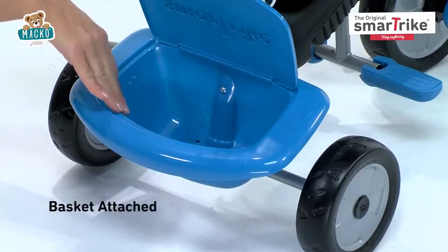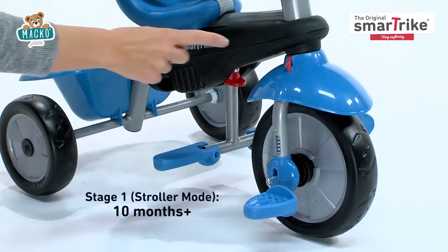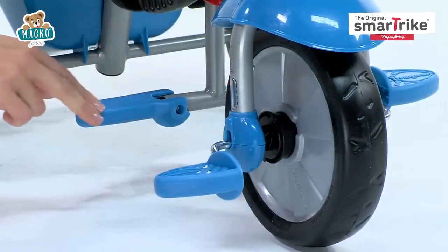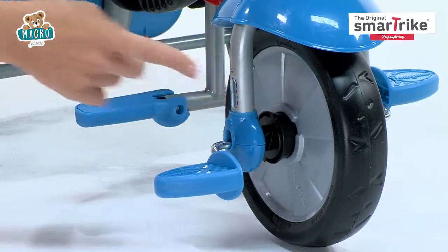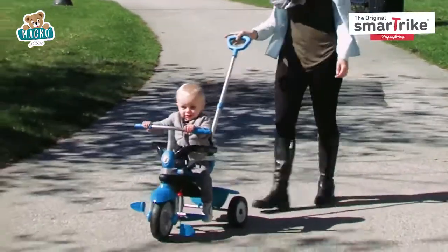A basket is attached to the trike, providing convenient storage. In the first stage, the red button must be shifted to the right for parental control. Footrests should be open and the clutch should be pulled out. There's also a safety harness and safety bar to keep your baby secure.